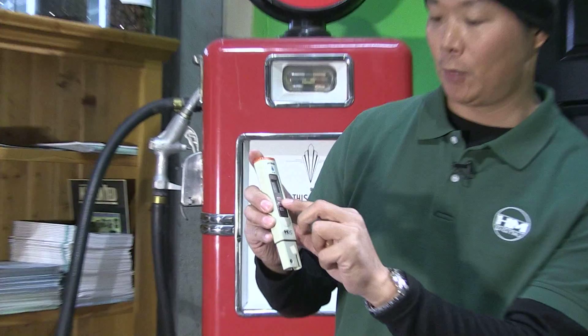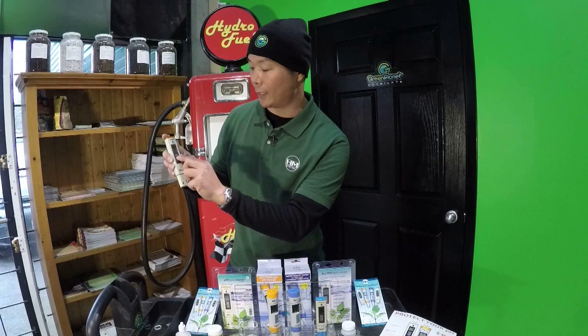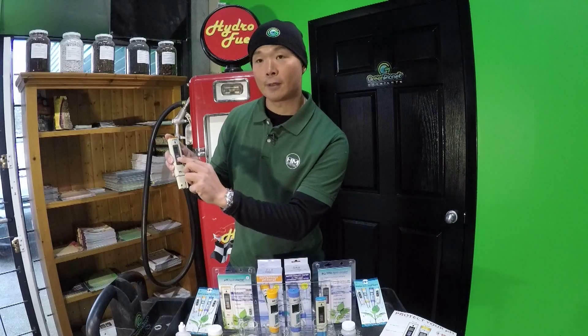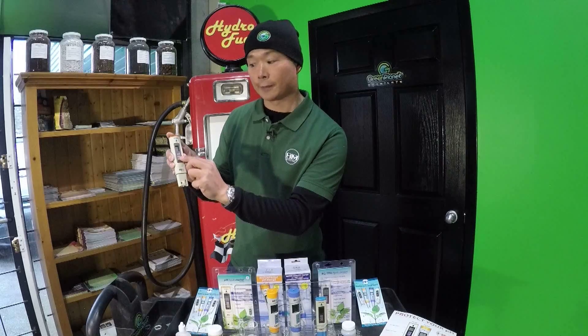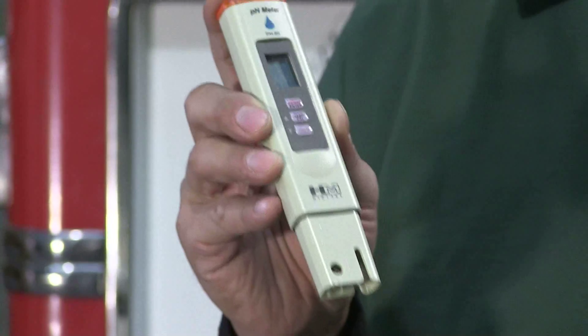It has a nice digital display with an on-screen temperature display. You can easily change the temperature reading from Fahrenheit to Celsius and back with a quick press of the center button. The pH meter stabilizes the reading very quickly and it's also super easy to calibrate.